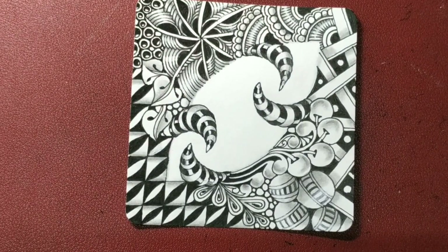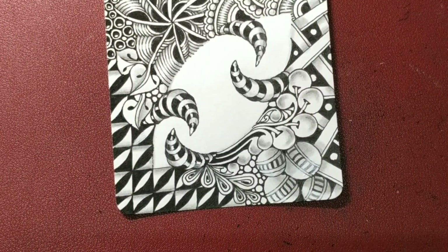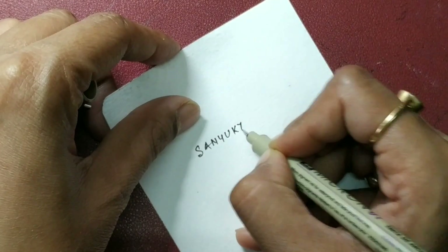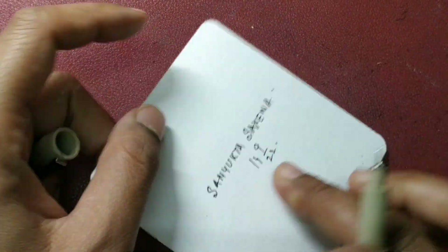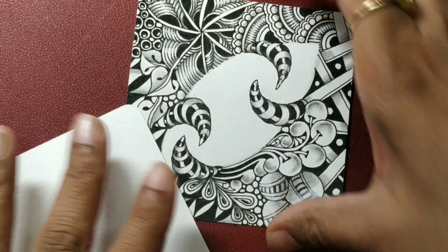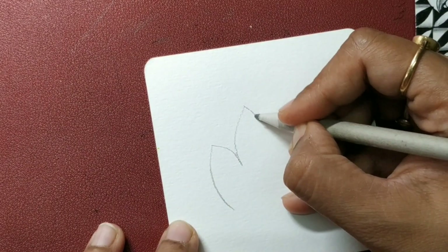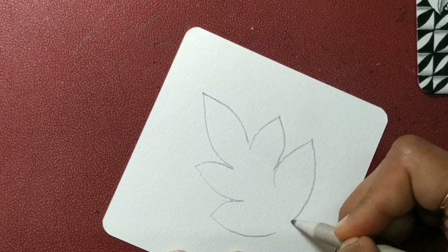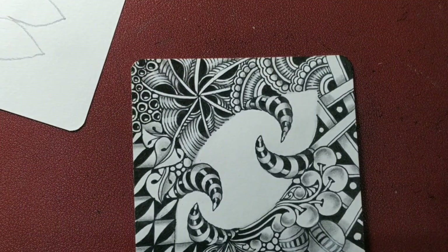So that's the string for today. Now there is another nice string that we can use — let us first close this one. I'm going to put my chop, sign and date it. Another nice string you can use — tangle all around and leave this space empty. Try it.